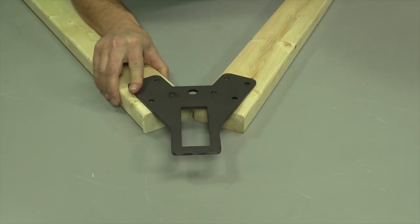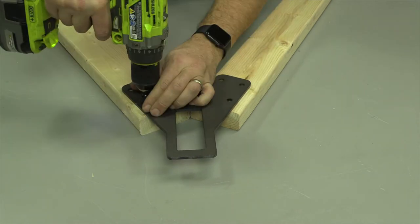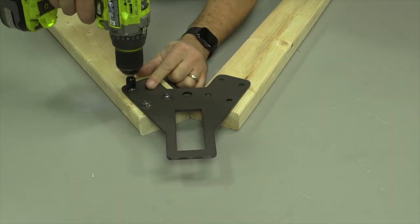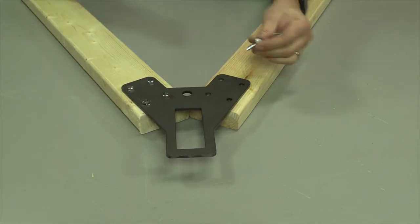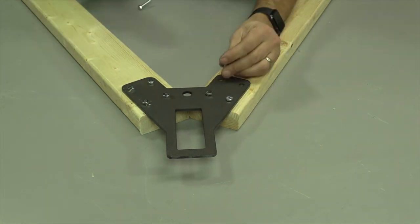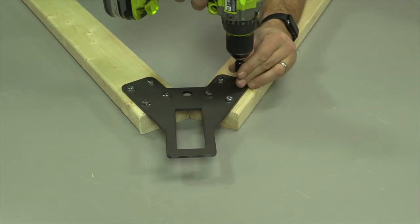Begin by laying out two legs and placing the bracket over the top. Making sure that the legs are in alignment to the bracket, you can now secure the bracket to the legs using your drill or driver with the leg screws. Make sure to tighten each of the screws adequately so that it is holding the bracket securely onto the legs. Repeat for the other bracket and legs.